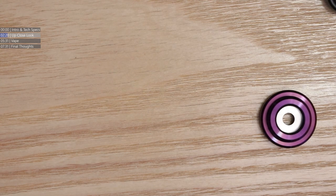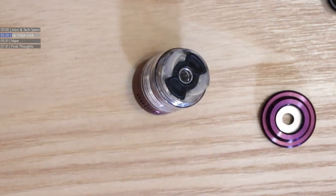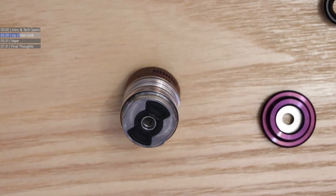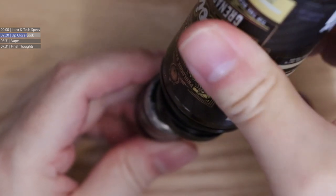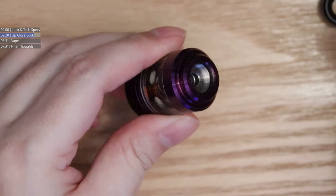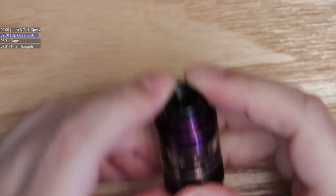What we're going to do is open up the airflow and fill this thing up. We're going to fill it with Grenade — or Grenadier — this is a juice sponsor for the UK Vape Show. Fill it up, pop the cap back on, give it a twist, and there we go. That's the Shift tank from Vapors Cloud, all together again.